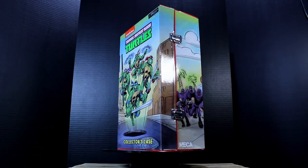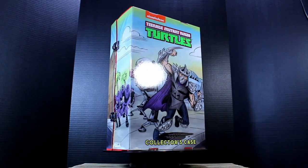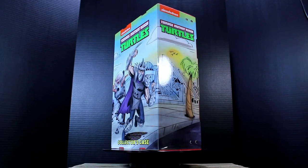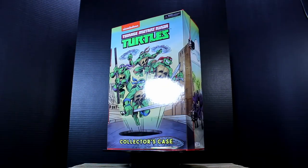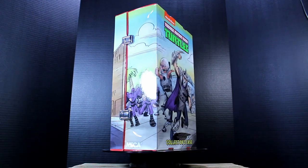Hey, it's your boy Easy, and on today's episode of Easy Opens, we're going to be taking a look at the San Diego Comic-Con 2017 NECA exclusive Teenage Mutant Ninja Turtles 1987 animated series box set Foot Soldiers action figures. Let's go ahead and get these figures free from their plastic prison and take a look at what we think.